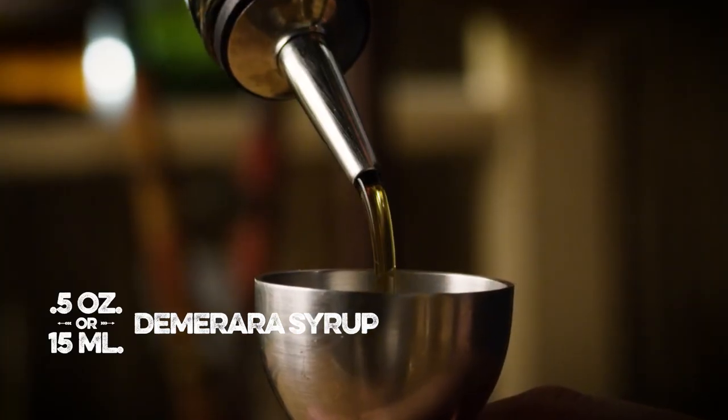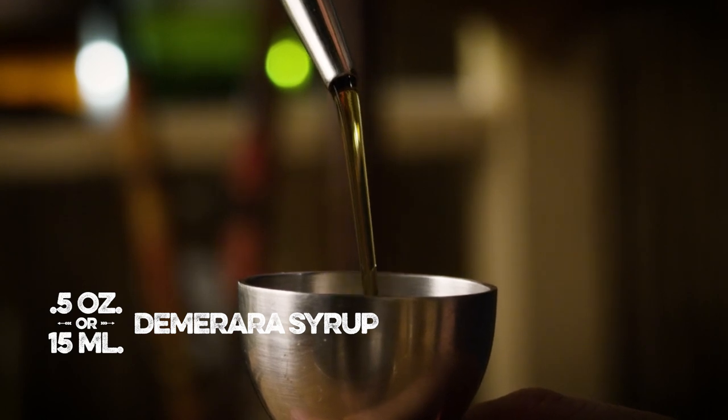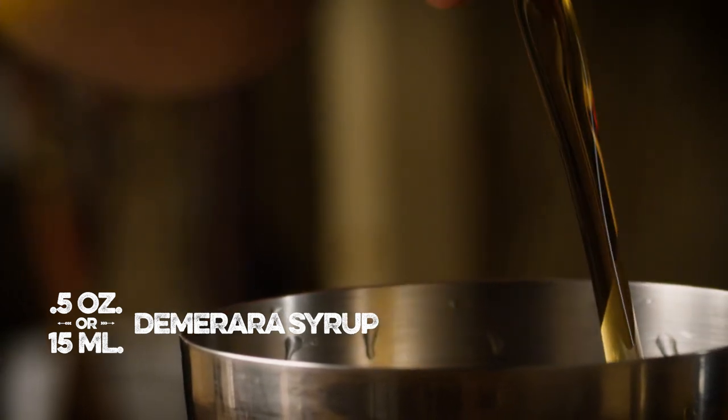We're gonna make this drink in our shaker tin. We're gonna start with a half an ounce of Demerara syrup. Demerara syrup is nothing more than inverse simple syrup made with Demerara sugar, which is a less refined form of sugar.